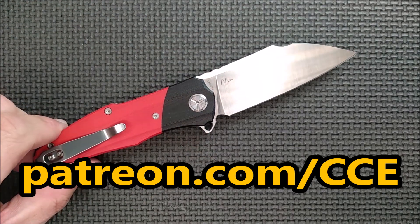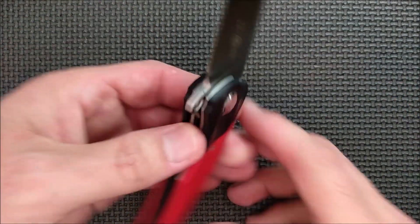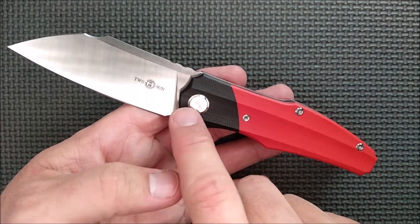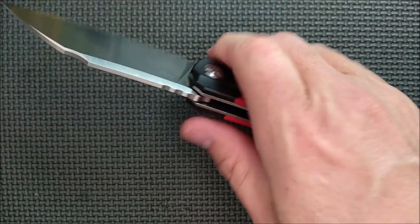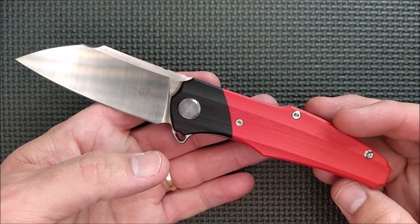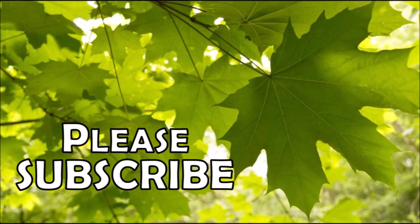Thank you to my Patreon supporters — you guys really do make a big difference. Even if you want to go shopping on Amazon for something else, if you start off with one of my Amazon links, that does help me out. Don't forget to use coupon codes down below for stores like White Mountain Knives — 10% off with code CCE — and IntegrityKnives.com, a knife store in Canada, also 10% off with code CCE. There's more information, links, and coupon codes down below. Friends, thank you so much for watching this video — thanks for liking, sharing, commenting, and subscribing. And remember friends, always cut towards your chum, not your thumb. I'll see you next time.